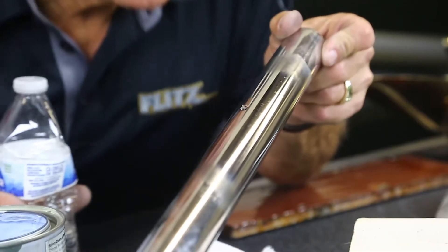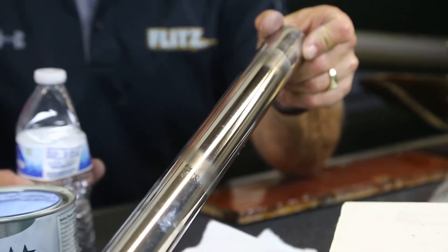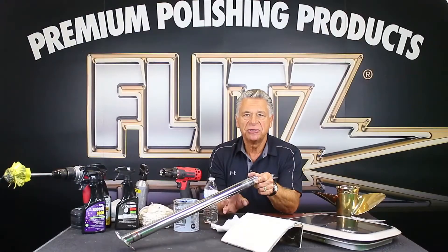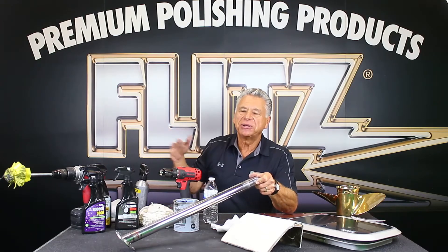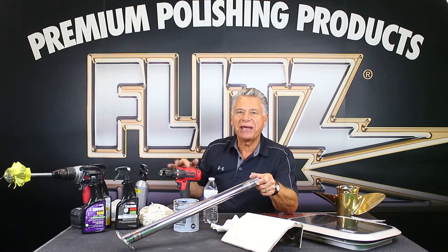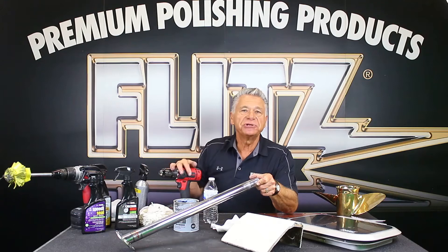This protective coating is good for at least two to three months in salt water — we guarantee this finish in salt water for two to three months. My own boat in Florida is under a canopy all year, but with all the salt air you get oxidation. I come back after six months and the boat definitely needs a little attention.